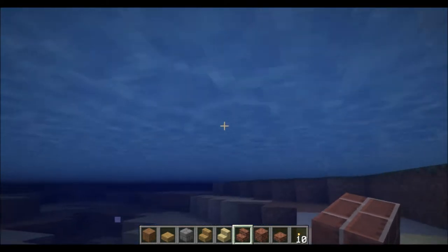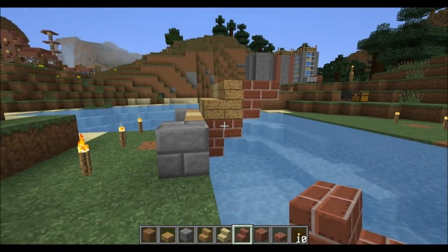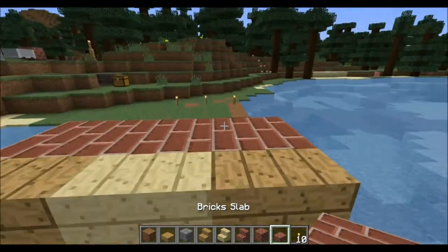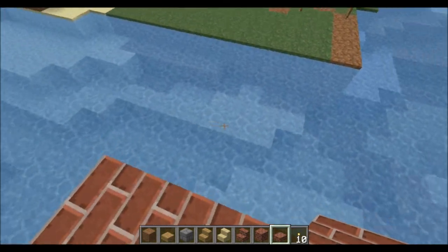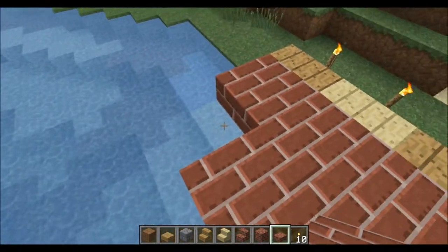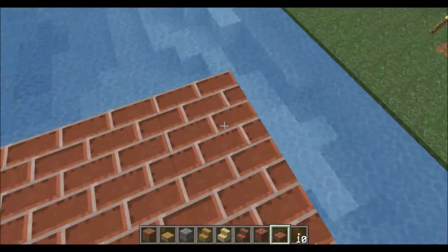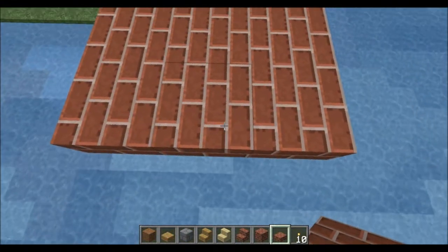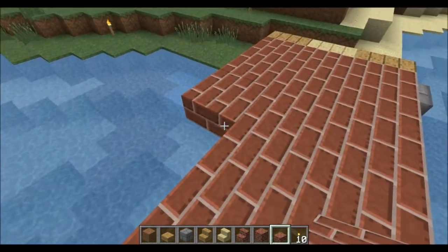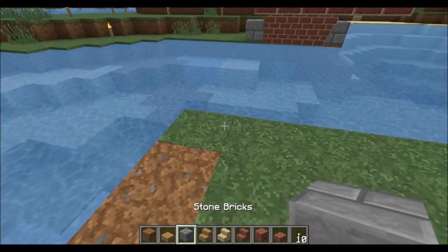From here we add another set of upside-down stairs, giving us the bridge area. So it looks like: stair, upside-down stair, stair, upside-down stair. On the top you simply use some brick slabs — that'll get you across. The brick slabs are the bottom part of it, and this is the view that shows from the bottom side. You just place down a couple more and a couple more, and this should reach close to the other edge.